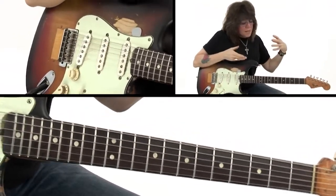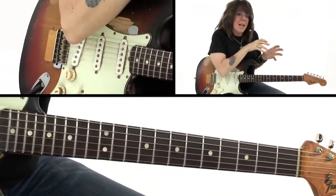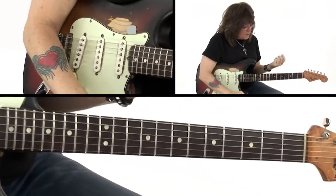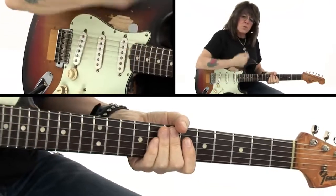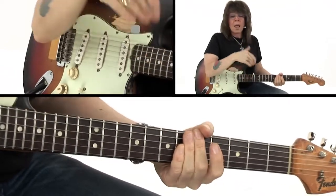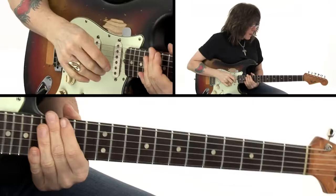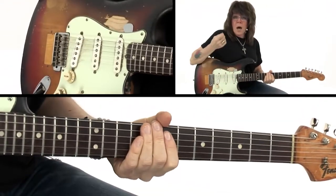When we looked at the riff-based songs, when we looked at riffs added to chords, those are all things found in three-piece bands. But this is something that a lot of students struggle with — the concept of this flat tire. I want to break this down from the rhythm perspective, and then we will look at it from the lead perspective in our next section.